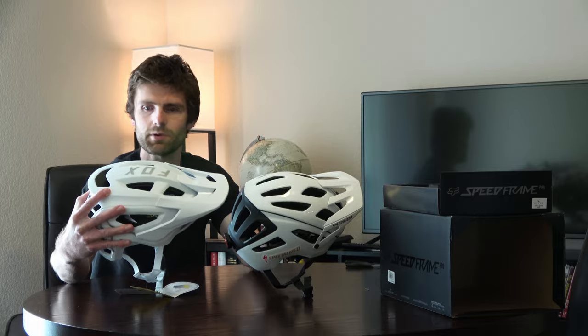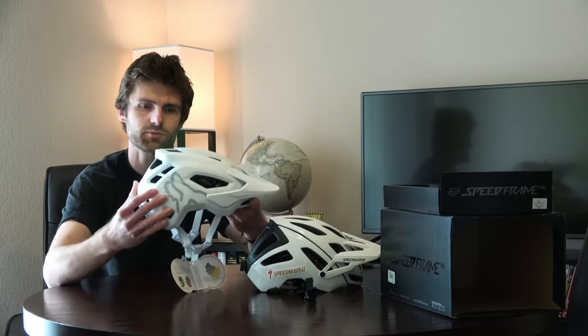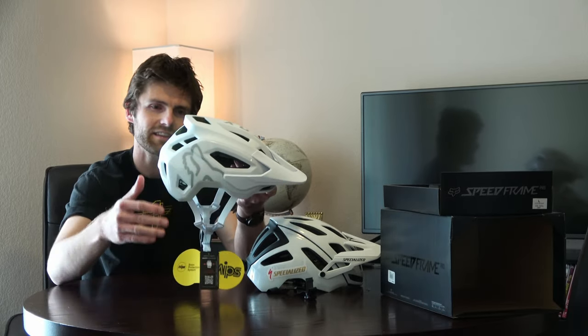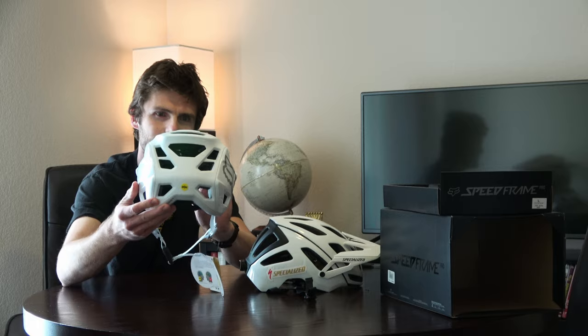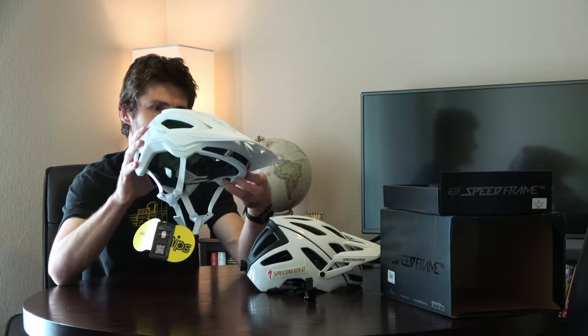But now that I've seen these two in person, I'm almost like — I think this Fox helmet looks pretty sweet. You've got the Fox logo on the side, kind of cut off in the ear hole, which looks cool. And I kind of like the back.